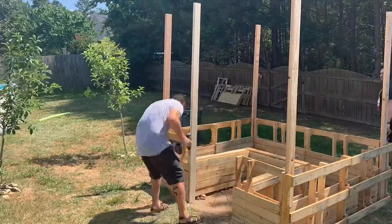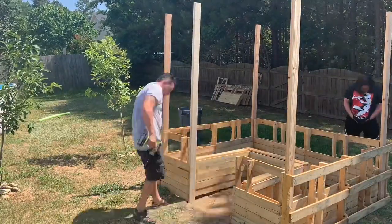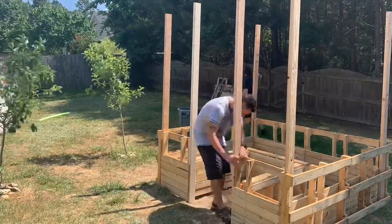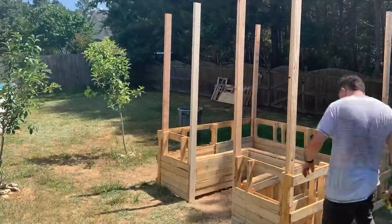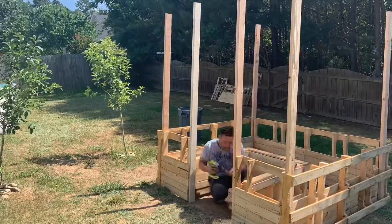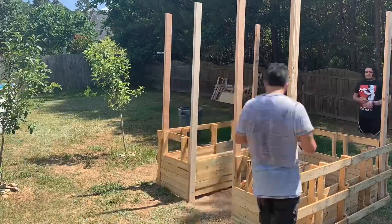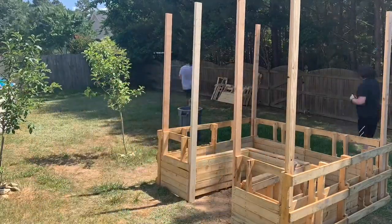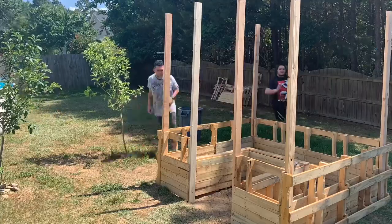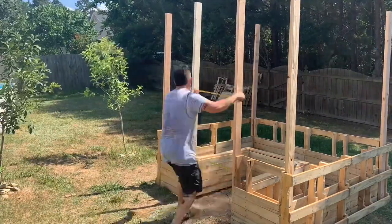I ended up going to Home Depot again and got some more wood. I was trying to work on the frame to put the door in the front of the garden. I put these posts up and measured to see how big the door was going to be. Let me remind you — I've never done a garden like this before, so I'm kind of just playing it by ear, one day at a time. I'm sure there are a lot of better ways to do this, but this was pretty much my way.